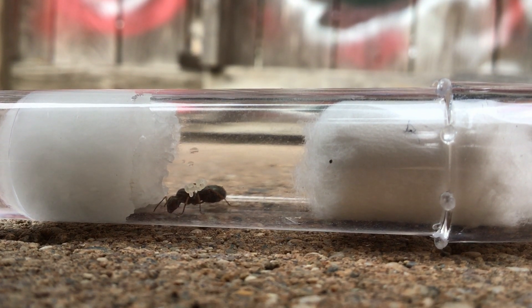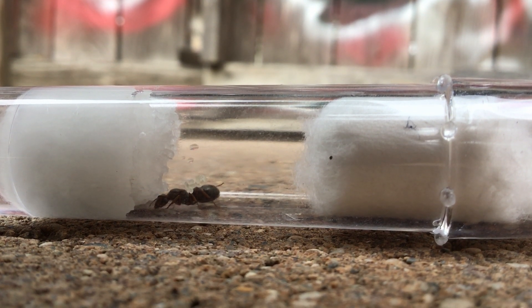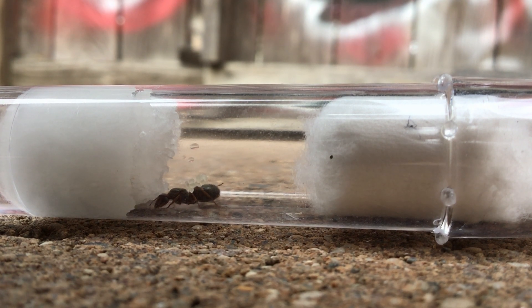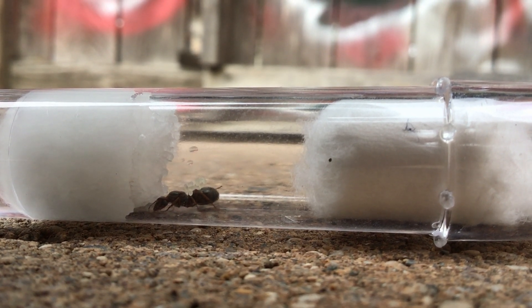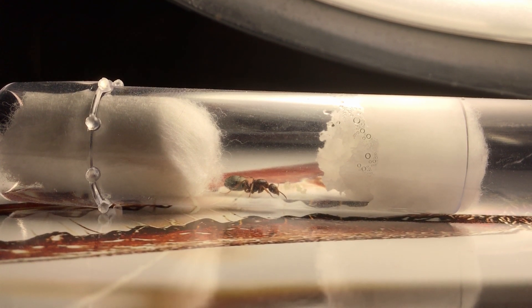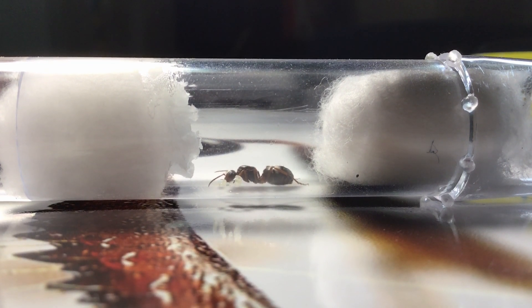The queen ant laid four more eggs today, leaving the total number of eggs to be ten. The queen does quite a bit of resting as observed, but I figured she may be doing more. Ant eggs take one to two weeks to hatch, so I must be very patient.